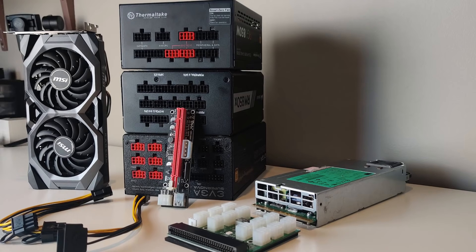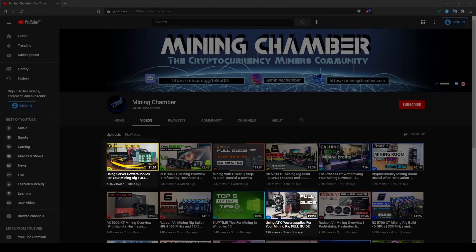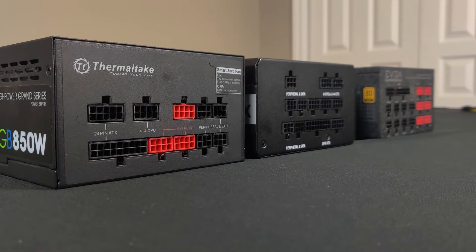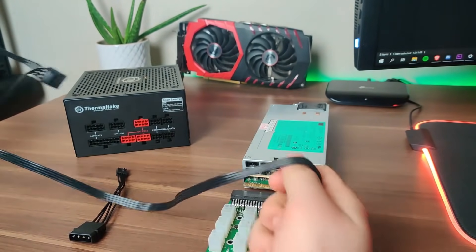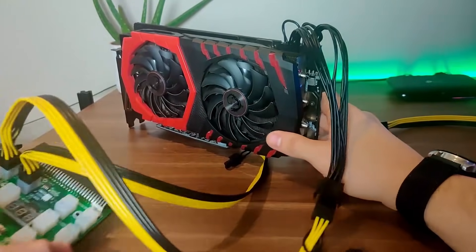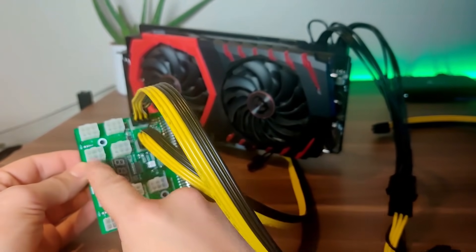For power supplies, I won't go into full detail here because we have two separate videos — one covering ATX power supplies and one covering server power supplies — both linked in the description. Generally, I recommend server power supplies if the rig won't be in your bedroom or living room. For a bedroom setup, go with an ATX power supply. Those videos cover wattage, 8-pin and 6-pin connectors, and how to plug in your GPUs.